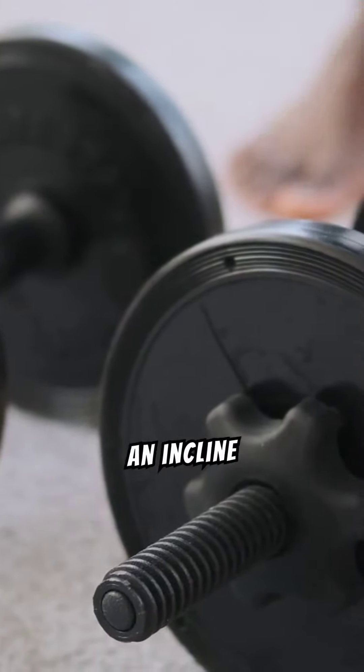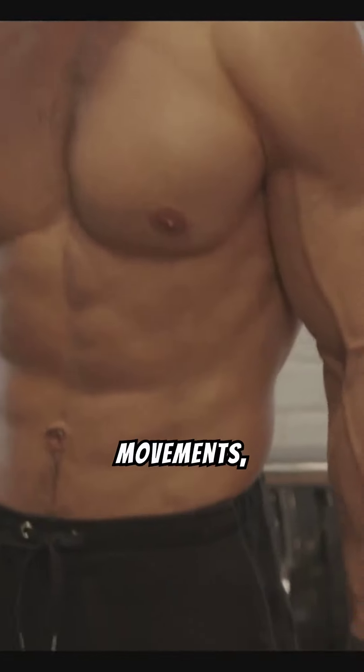Finally, we finish with an incline hammer curl. This is one of the toughest bicep movements, so don't go too heavy.